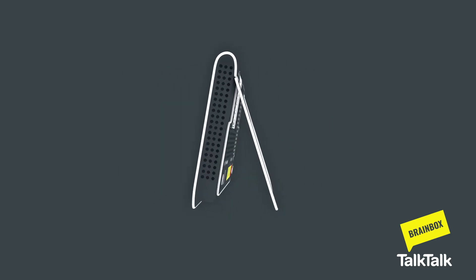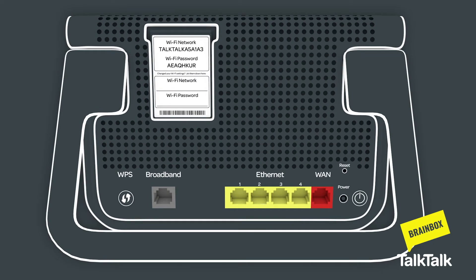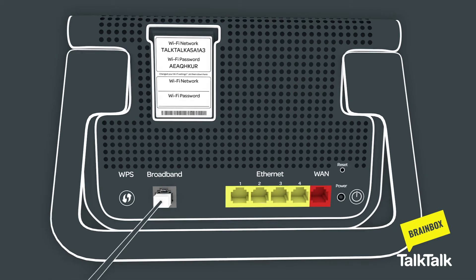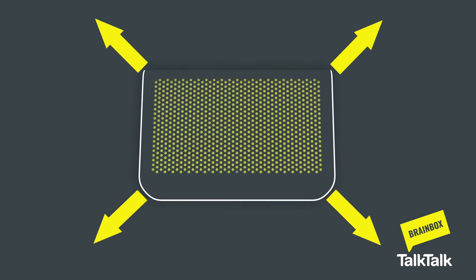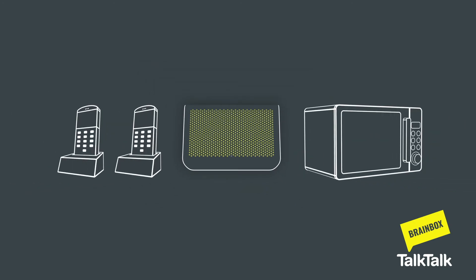Put your Wi-Fi hub upright using the back stand so the ports are along the bottom edge. To connect the Wi-Fi hub, put the free end of the grey cable into the broadband port on the back. To give the best signal, it should face into the room with no obstacles or electrical appliances nearby.